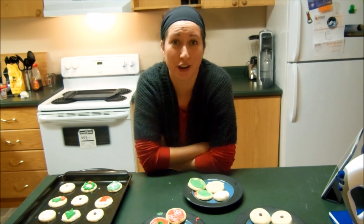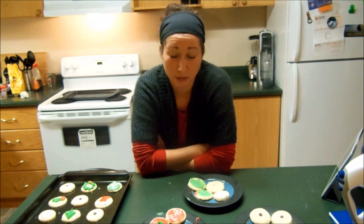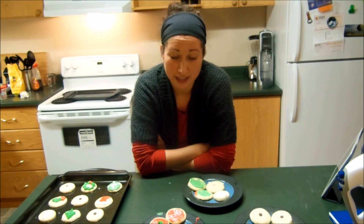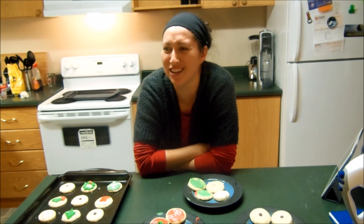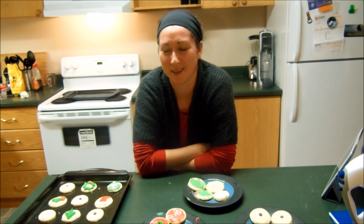We've got lots of great cookies here to enjoy over Christmas. It's a super easy recipe and I hope you're able to enjoy it as well. If you like this video, please give me a thumbs up and subscribe if you haven't already done so. Until next time, I'll talk to you later!